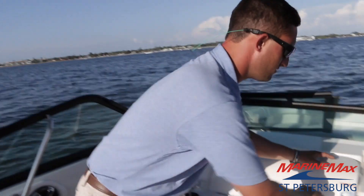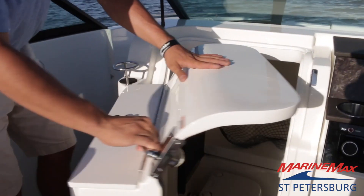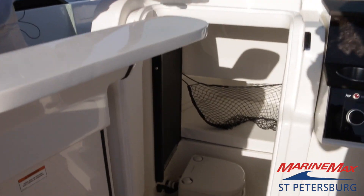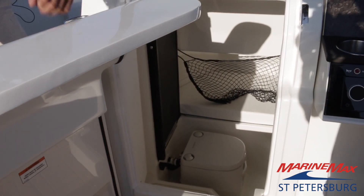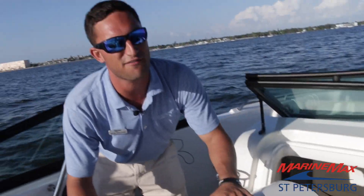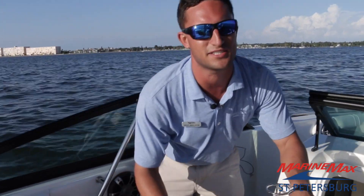Now my favorite part of the boat is down here. As you can see there is a massive area down below for your head and an area to get out of the elements when needed. As far as 25-foot boats go, that's about as big as they come.